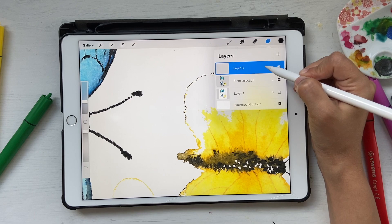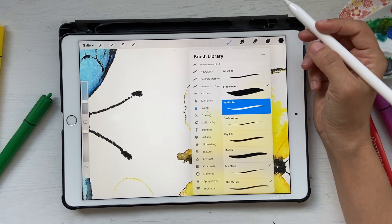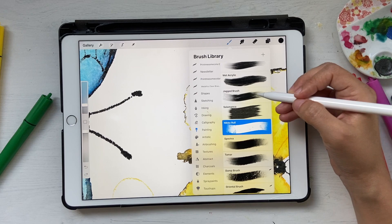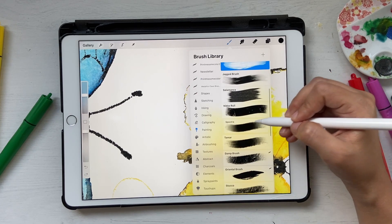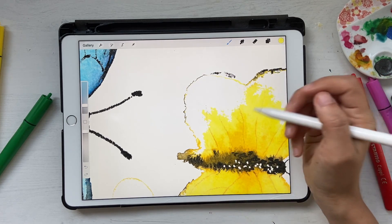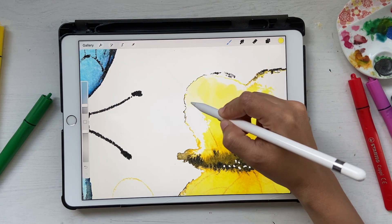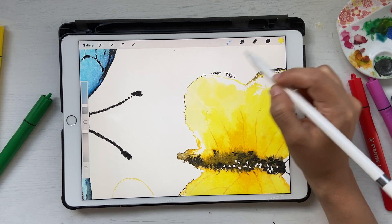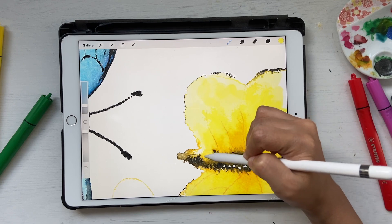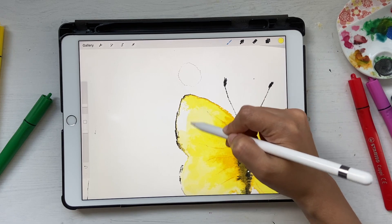What you can do is go back, click on new layer, and place it behind the artwork layer. Select that new layer and choose a brush — something similar to wet acrylic or watercolor; you'll have to experiment a bit. Select your color and draw in so that it kind of fills in like this, and it looks like watercolor.